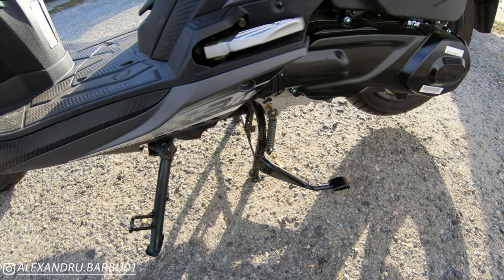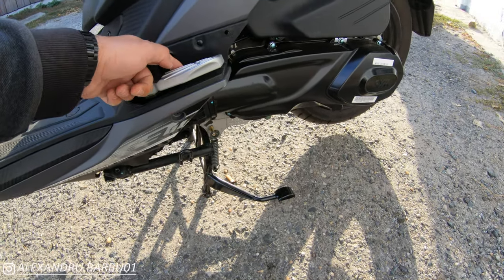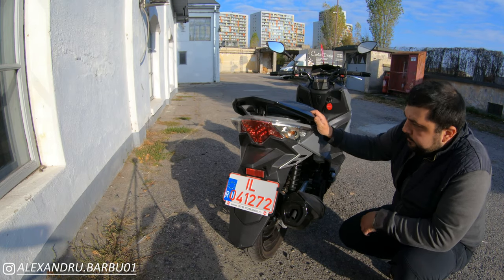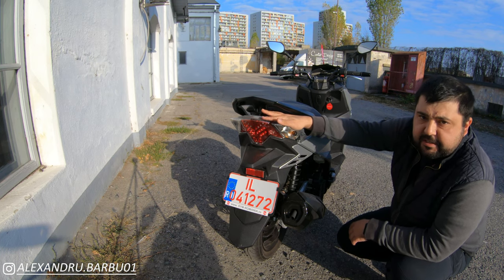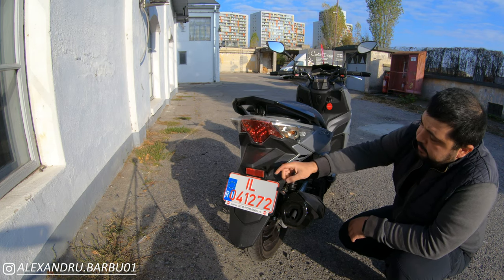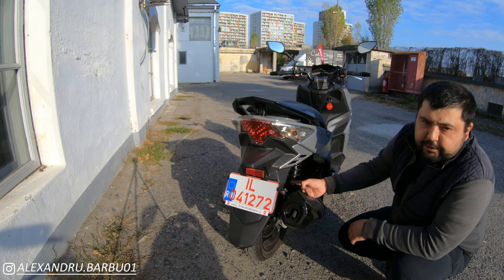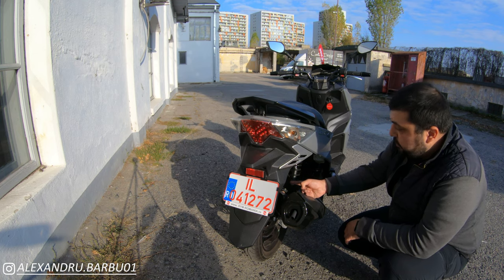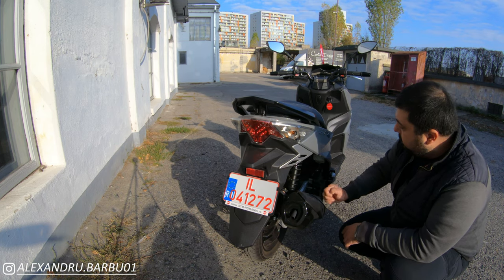Underneath, like all SIM scooters, we have the side stand, center stand, and passenger footpegs. Coming around to the back, we have an LED rear light that doubles as a brake light — also LED. We have halogen turn indicators, a halogen license plate light, the exhaust, and a 14-inch rear wheel with a 110-section rear tire and a 220mm brake disc, also with ABS.